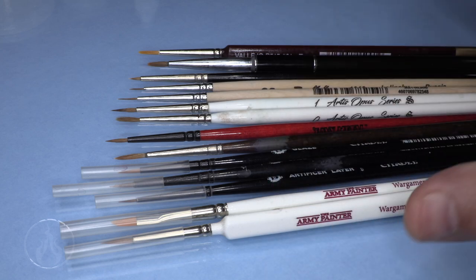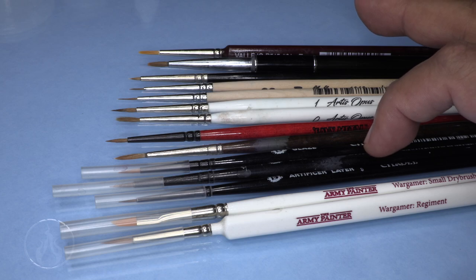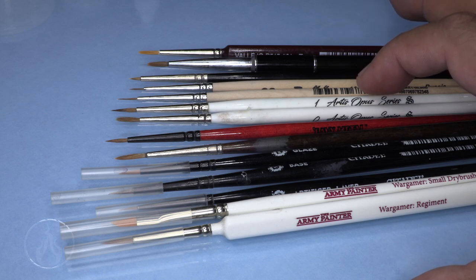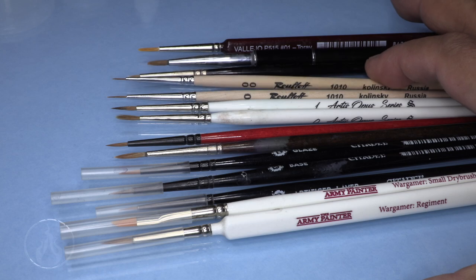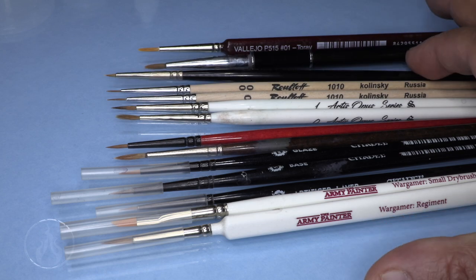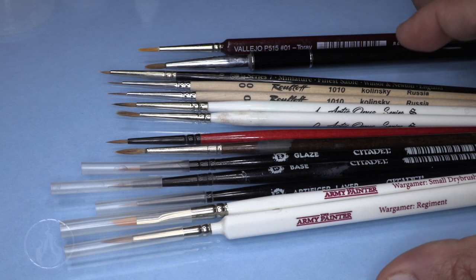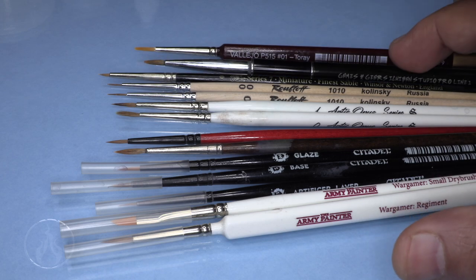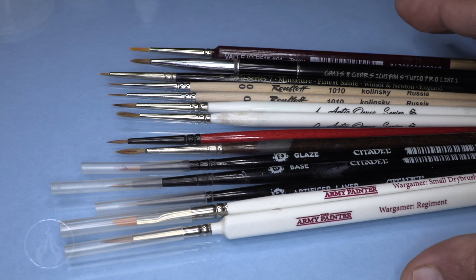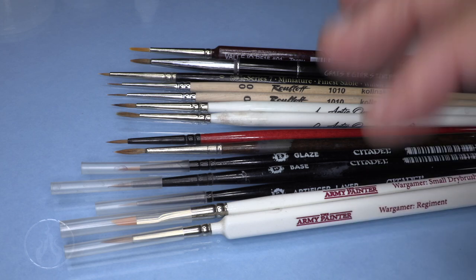If you take care of all your brushes, they'll last a long time. Some are pricey, some are very affordable. Army Painter brushes are very affordable, as opposed to Citadel brushes which often get criticism for being overpriced. Artist Opus is a premium price as well, but in my experience they're really good. These Rubeloff brushes are a Klonsky sable and they are actually very, very affordable. Windsor Newton is kind of the rolls-royce of brushes - the high gold standard. If you're really concerned about having the best brushes, go for Windsor Newton Series 7s.